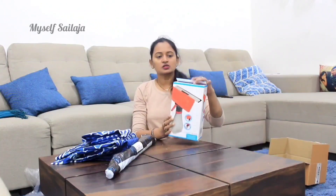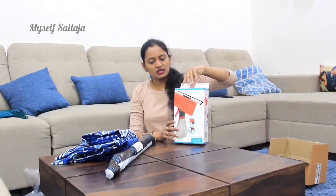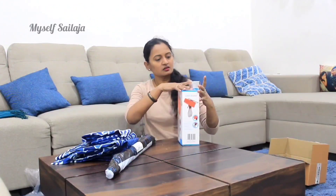Then we will clean the glass door. We will also clean the water surfaces.